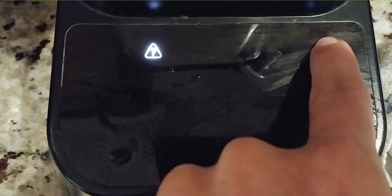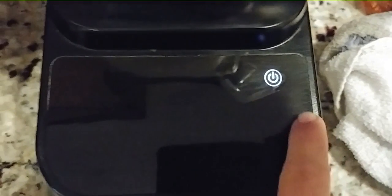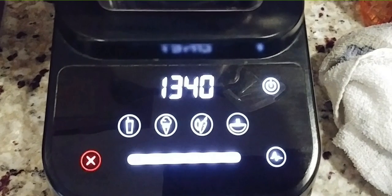Number six: if you get a Designer Series Blendtec and it gets even the tiniest bit of water on the touch screen, it will not work. I always steer people toward the Classic 575 blender since it does not have the touch screen, and with that particular model you will not have that as an issue.